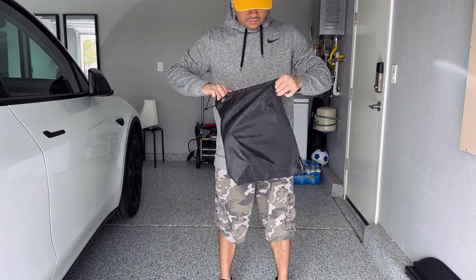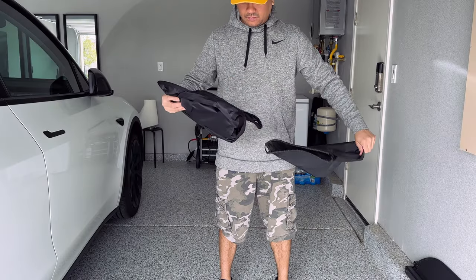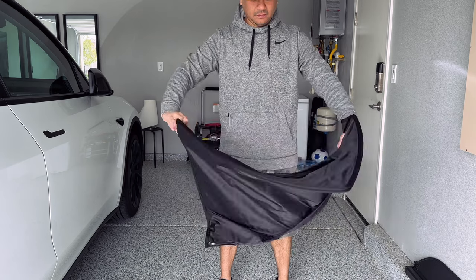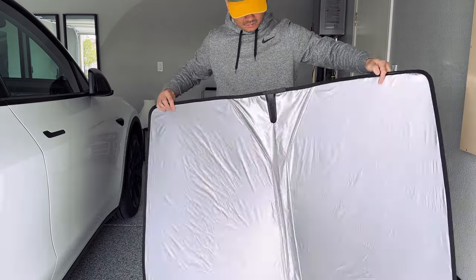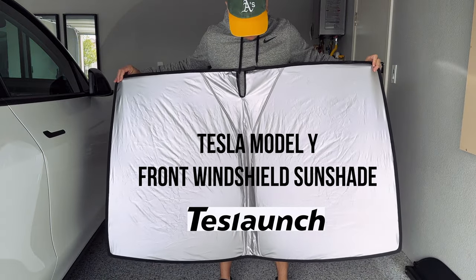What's up guys, Mike Vo here, your modern Asian dad. Today we're going to review a couple items that were sent over by Test Launch. The first thing is a front windshield sunshade — it's silver on one side and black on the other side.